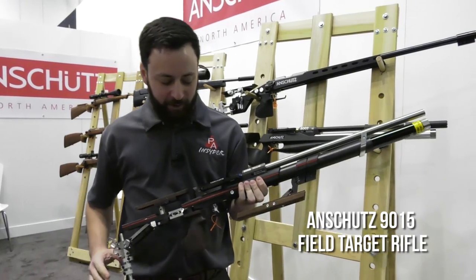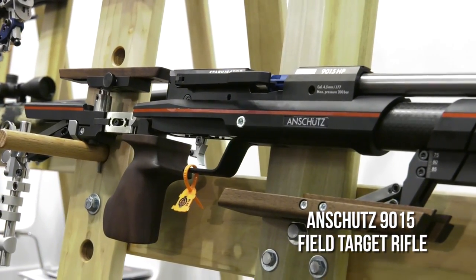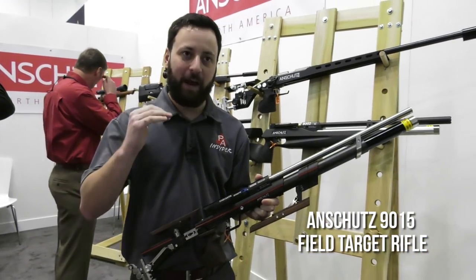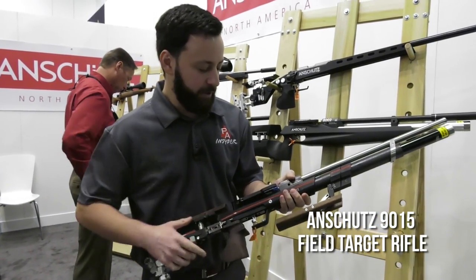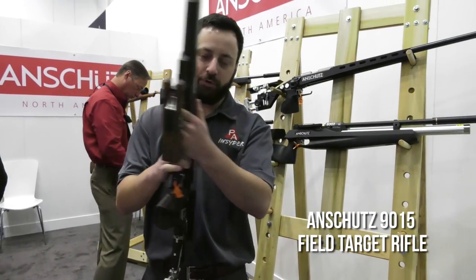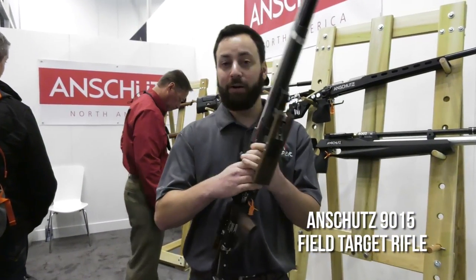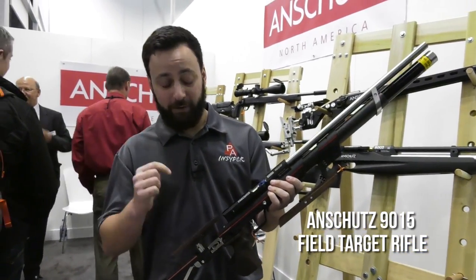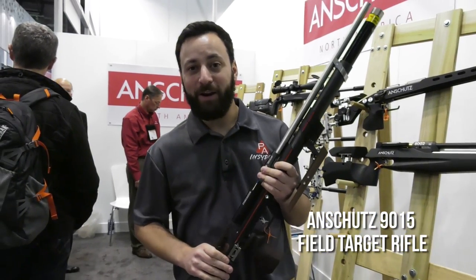We're at the Anschütz booth looking at their brand new field target rifle, the 9015 HP. This thing has more features than I've ever seen on any gun. If you're a field target shooter, this is a gun you're going to want. You have a precision barrel, an adjustable forend hamster for putting on your knee, side lever action that's super smooth, and a dry-fire mechanism. The trigger — the 50-65 4K — is one of the best on the market. I've been testing this gun for roughly six months and it is phenomenal. The adjustability is crazy: you can swivel the buttstock, move everything up, down, left, and right. Check this one out on pyramidair.com.